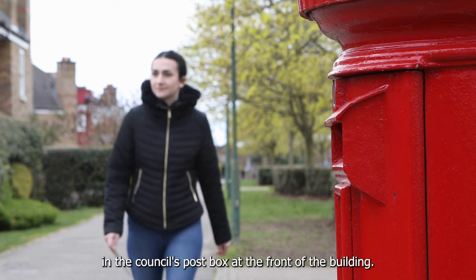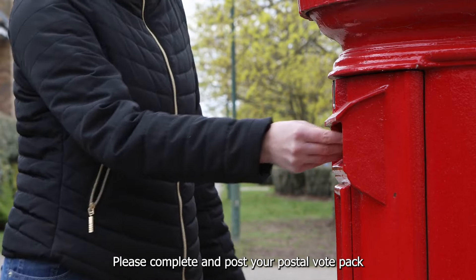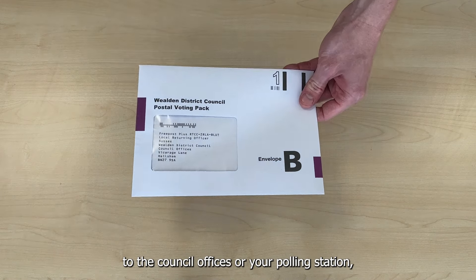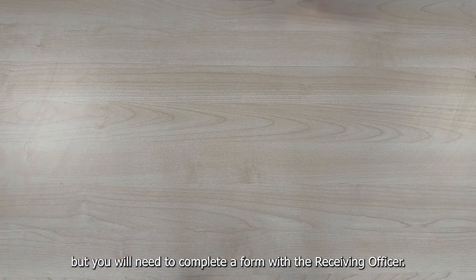Please do not put any postal votes in the council's post box at the front of the building. Please complete and post your postal vote pack back by Royal Mail as soon as possible. You can still hand in your postal vote to the council offices or your polling station,